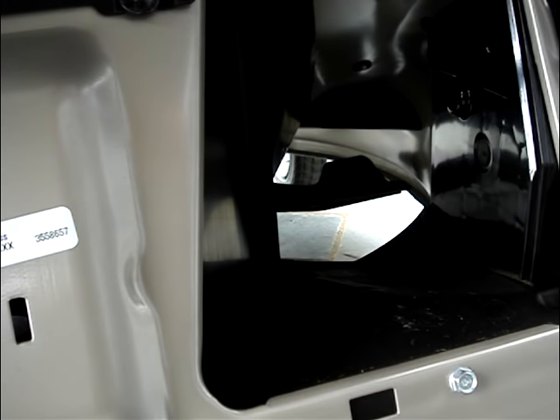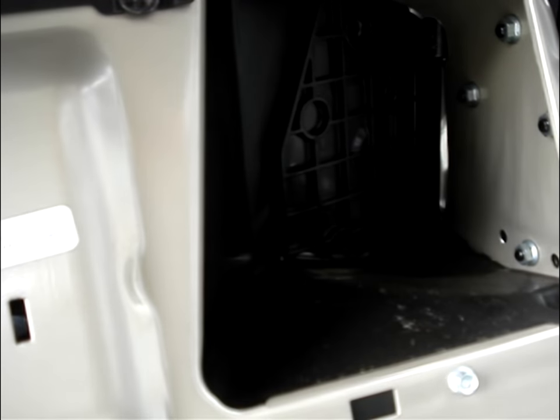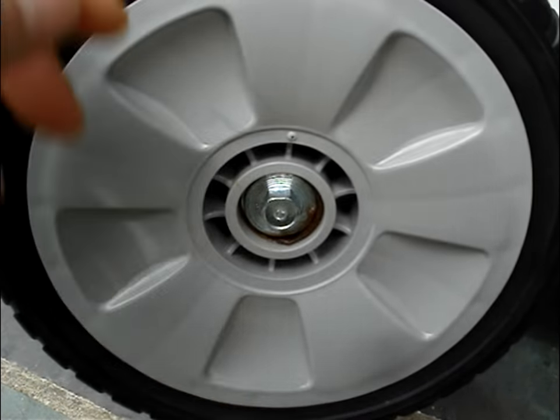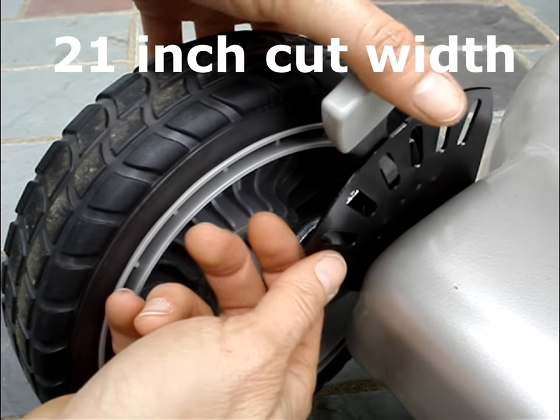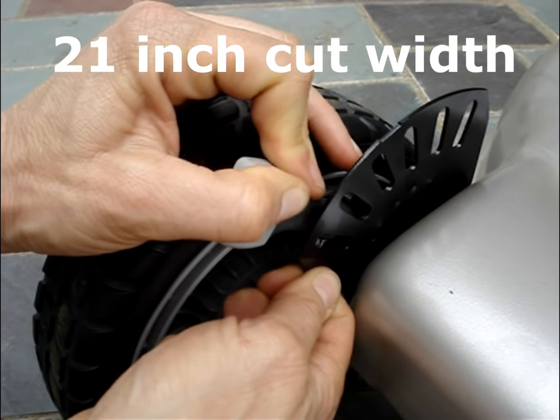When the clip director is moved to the mulch position, the door closes. The wheels are not ball-bearing. The height adjustment is from 1⅛ inches to 4 inches.